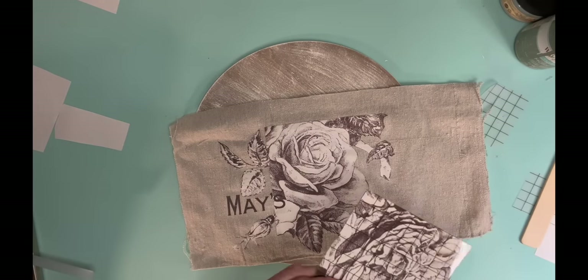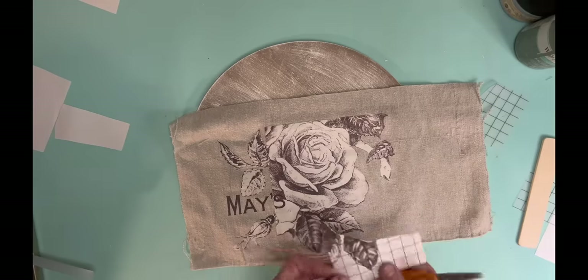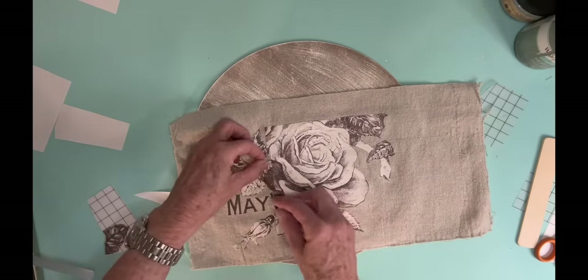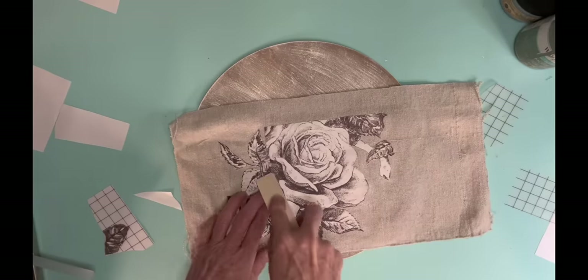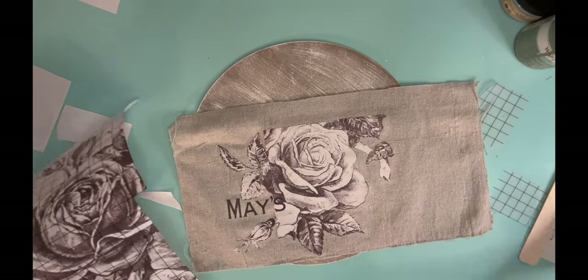And then once I got my piece put on, I kind of cut a little bit here and a little bit there just to make sure it didn't look quite so stark when I cut that one rose off to one side. So I'm just kind of piecing some little parts here and there to make it look a little bit more cohesive.